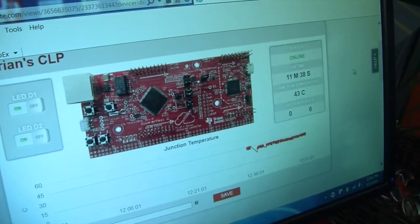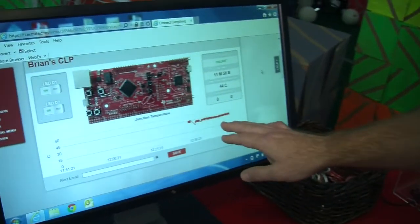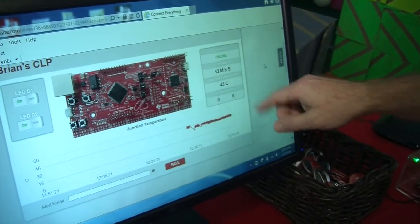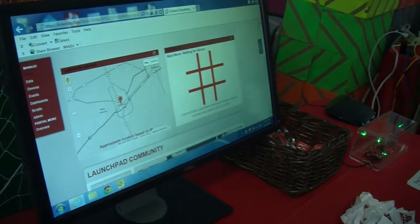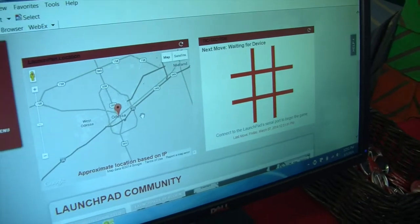As you can see here, once you get the kit out-of-the-box and get it registered on the ExoSite portal, you actually will get a dashboard and you can interact with your Connected Launchpad remotely through this dashboard. So we can turn LEDs on and off, we can monitor temperatures over time, we can look at how long it's been on, look at how many buttons have been pushed, and we can even see the location of the Launchpad based on the IP address that was assigned.